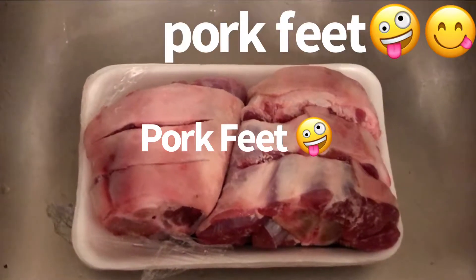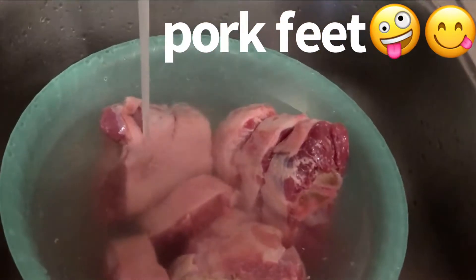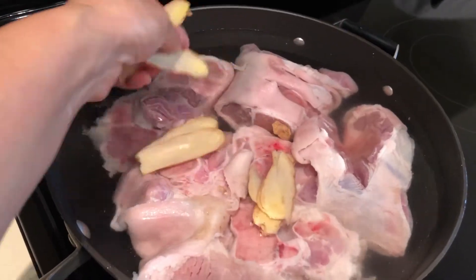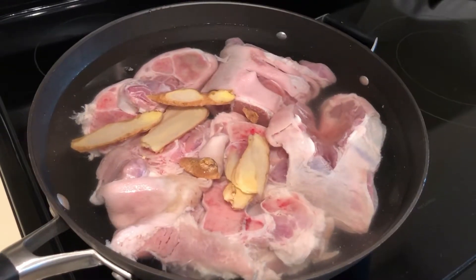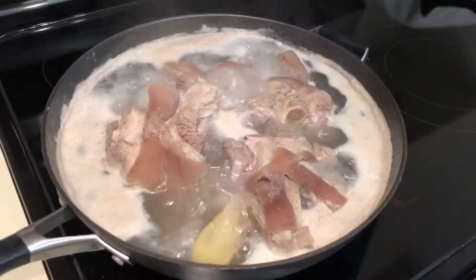I will make the pork feet today. Clean the sauce with cold water, with ginger. Two boil — keep boiling for five minutes.